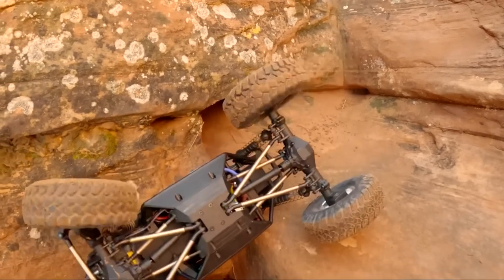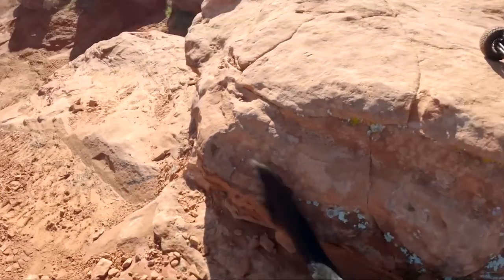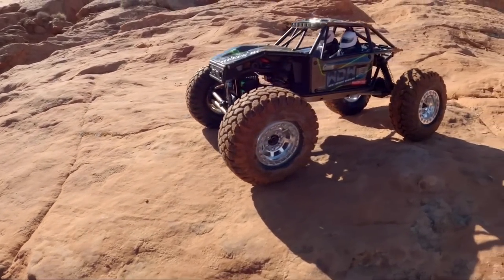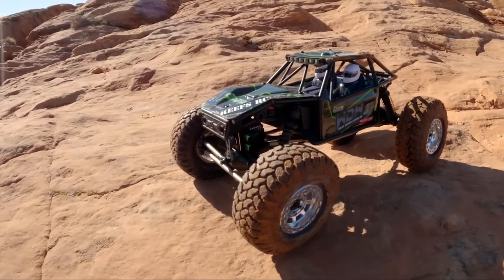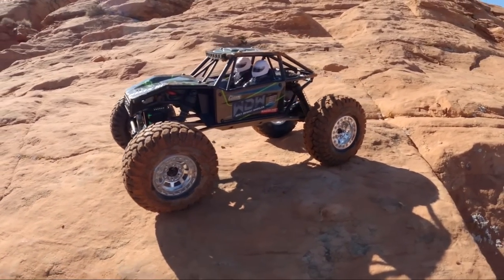That was a fun run with the Axial Capra UTB-18. These are the modifications I've put on it so far — I've got a couple more in mind, nothing too wild. I'm really liking how it's performing and having a good time with it out on the rocks. In all of my videos I leave links to my merch down below — you can always pick up a West Desert Wheeler shirt. I mark down all the kids' apparel to zero dollars, I just want little dudes running around in WDW gear. Hit the affiliate links, another way you can help support me, and check out westdesertwheeler.com. We'll see you in the next one — keep the rubber side down.